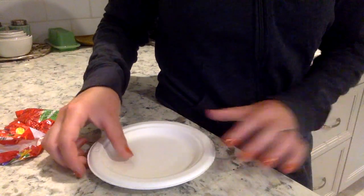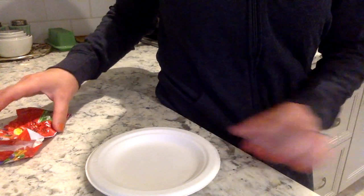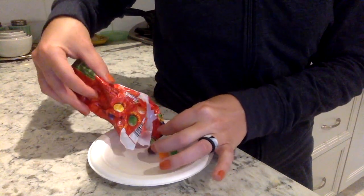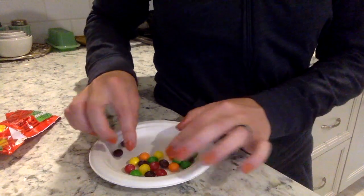I'll be right back in just a second to show you our setup, and then we'll make our predictions. Here I am — I'll show you our little setup, and then we will make some predictions and actually get our experiment underway. The first thing I want to do is place some Skittles on my plate.